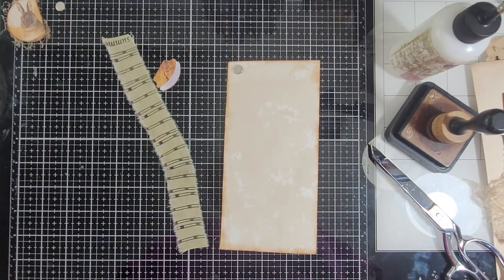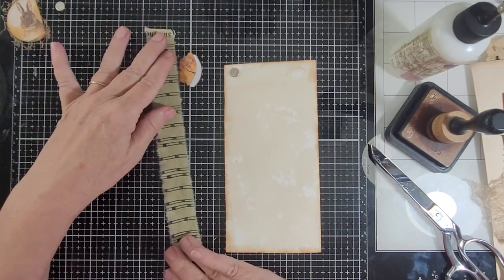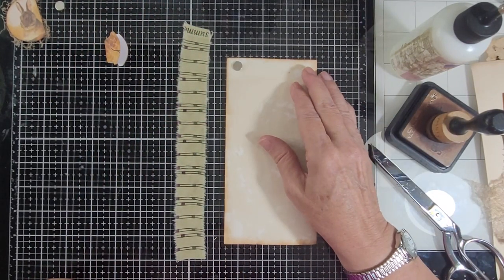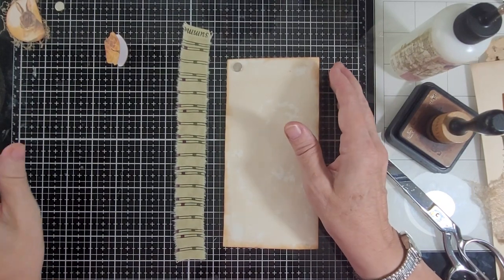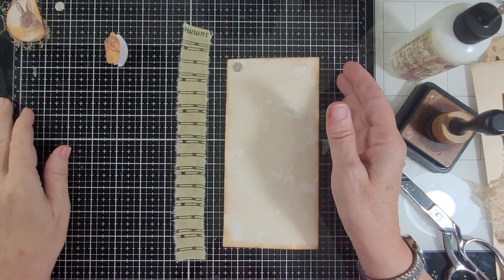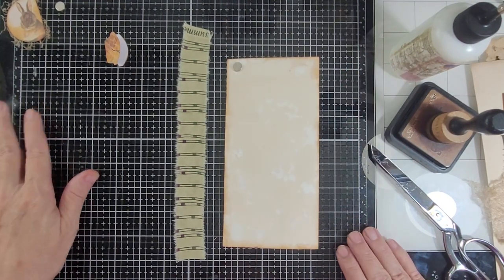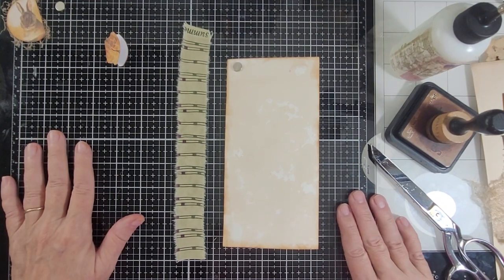Hello everybody, this is Carol from Friendly Quail. I'm working on a trifold for Naughty Bunny today, so I thought I'd bring you along and show you how I do those. If you're new here, welcome. If you're a regular, welcome back. I really appreciate all of you and I hope you'll subscribe if you aren't subscribed. Let's get going.